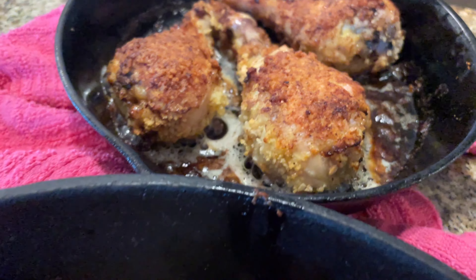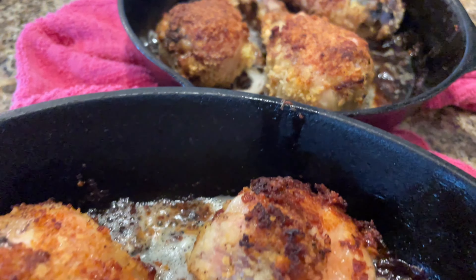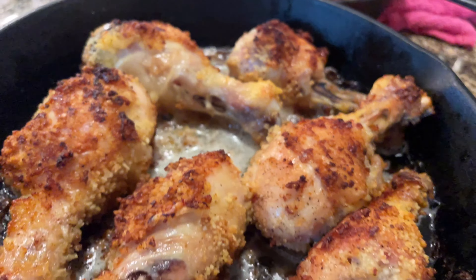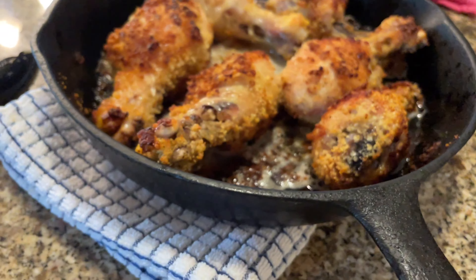Today we're making panko coated oven fried chicken. I like to do mine in an iron skillet, but you can use a baking dish if you'd like.